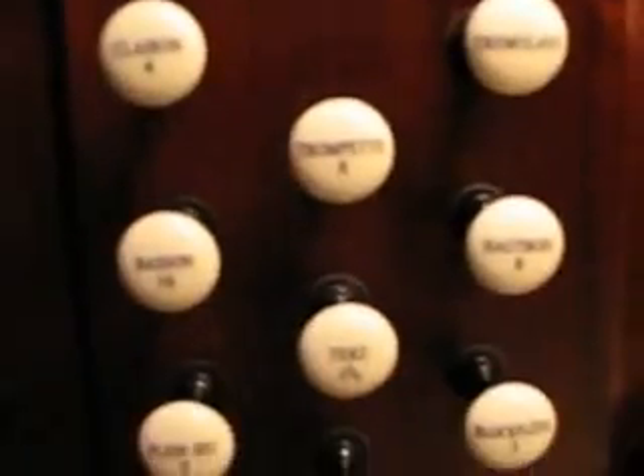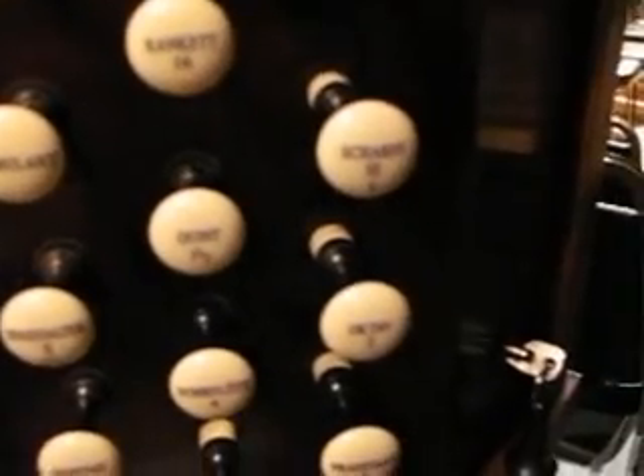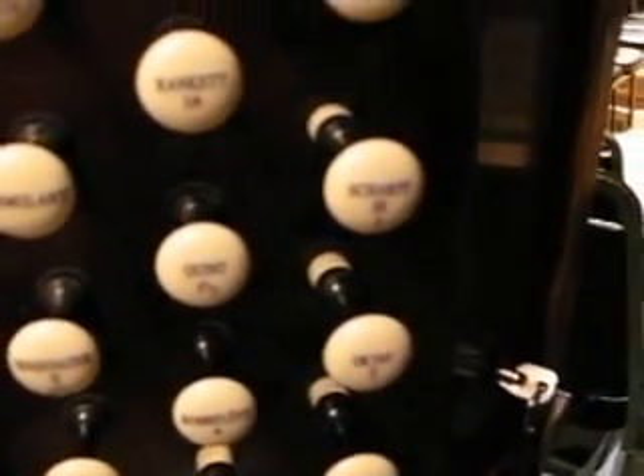All these knobs right here control the swell. This set of pipes behind me on this organ is called a positive, or a positive division — it's called a Rückpositive. Rück is German for 'back,' and it's literally behind me, at my back. These stops here play the Rückpositive, and it's got a lot of real bright, pretty sounds on it — that's where we get all the little organ-y sounds from.